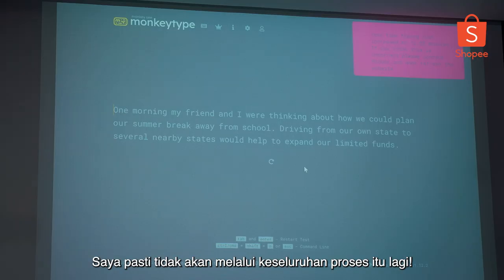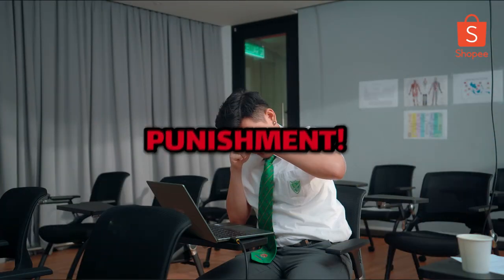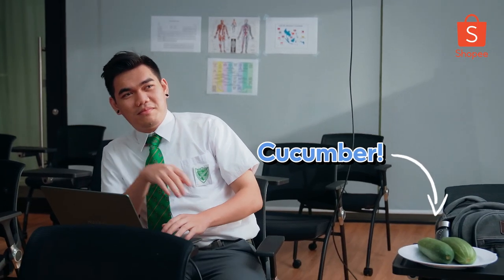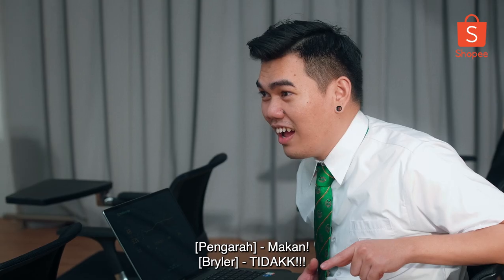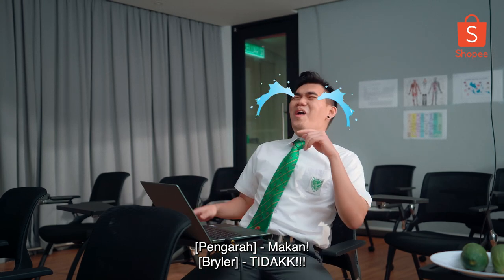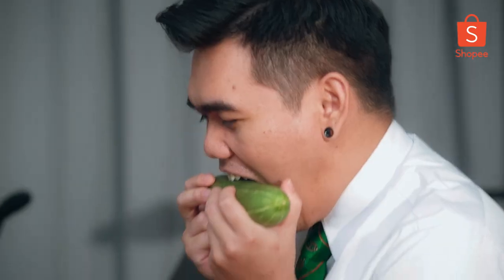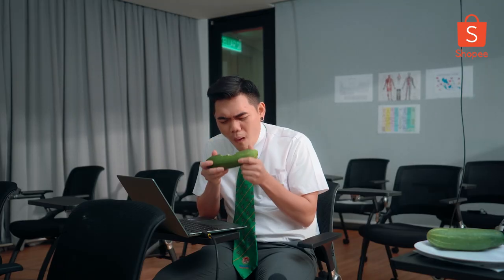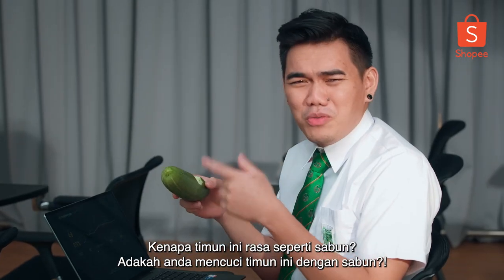I am definitely not going through that entire process anymore. Finish him! I'm scared — do I open my eyes? Yeah. I actually don't like cucumber. Am I supposed to take a bite out of it? I'm gonna take a huge bite just for the sake of it. Why does the cucumber taste like soap? Did you guys wash this with soap?